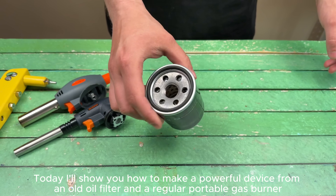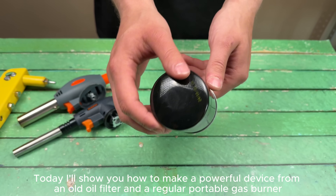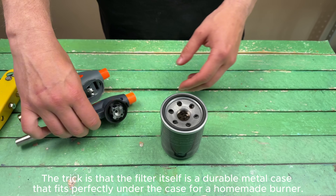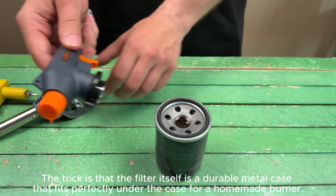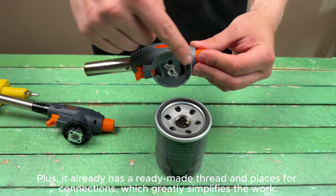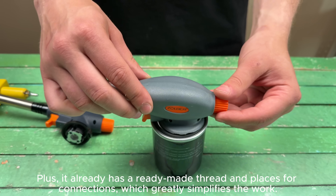Today I'll show you how to make a powerful device from an old oil filter and a regular portable gas burner. The trick is that the filter itself is a durable metal case that fits perfectly under the case for a homemade burner. Plus, it already has a ready-made thread and places for connections, which greatly simplifies the work.